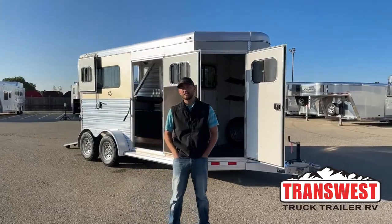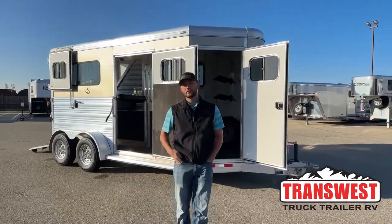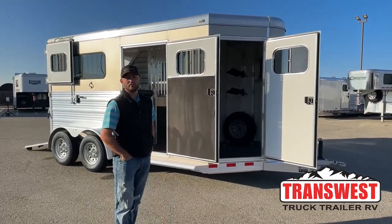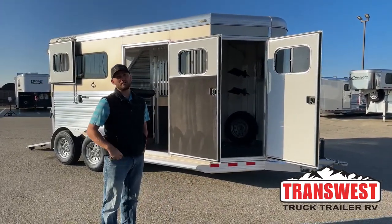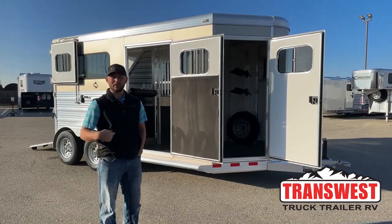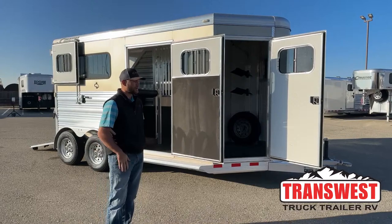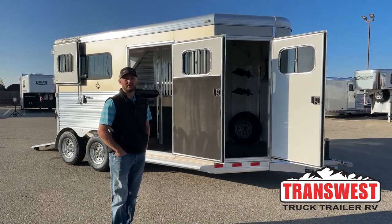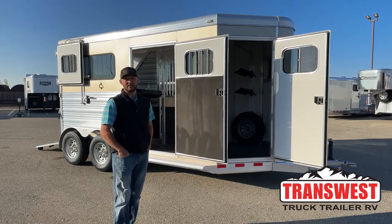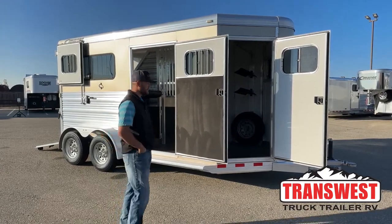Hi, I'm Tanner with TransWest Truck Trailer RV here in Frederick, Colorado. Today we're going to go over a used inventory unit. This is a 2013 Cimarron Northstar two-horse bumper pull. It is a warmblood trailer. It is 7'7" tall, 6'10" wide, so it is set up as a straight load trailer with that rear ramp. Really cool trailer, about 10 years old, but you'd hardly tell it by walking around. It's got some really cool features — some you don't even see until you get into newer trailers, so it's a very well set up trailer.